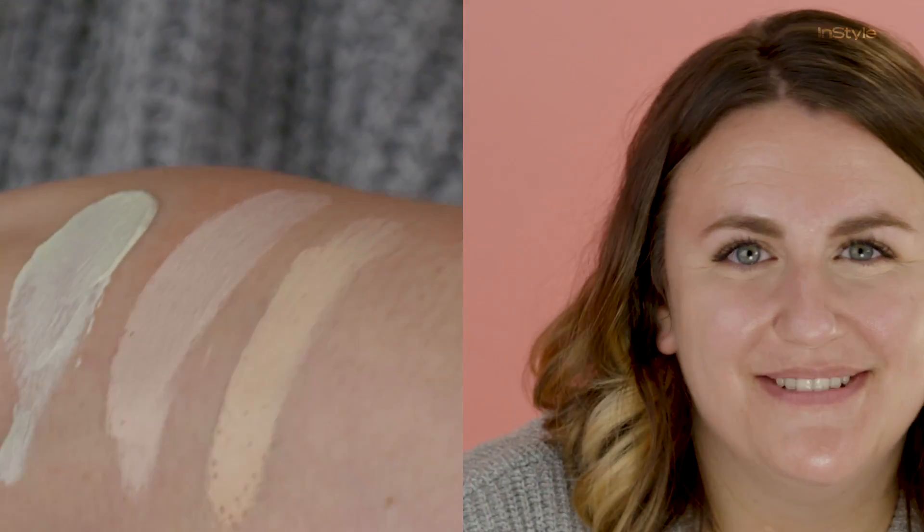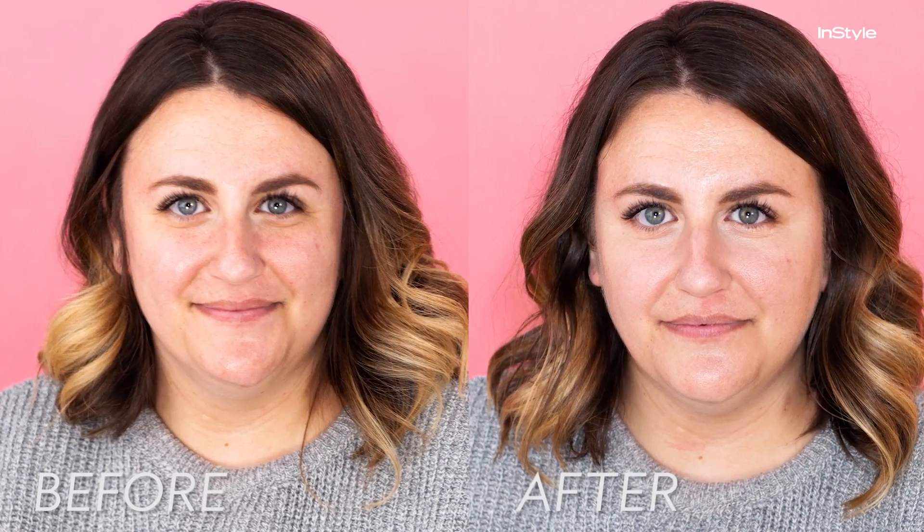So a super light green, super light pink, and then a concealer — we are finished color correcting. As you can see, the results are pretty remarkable. You don't have to use very intense products or some fancy technique. It's not just for the pros, and it's going to completely change your makeup routine.